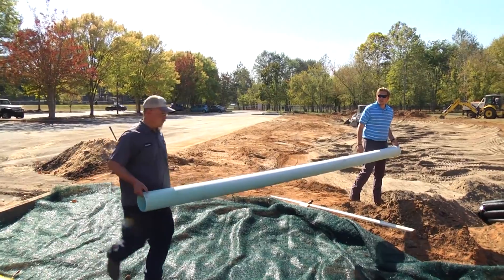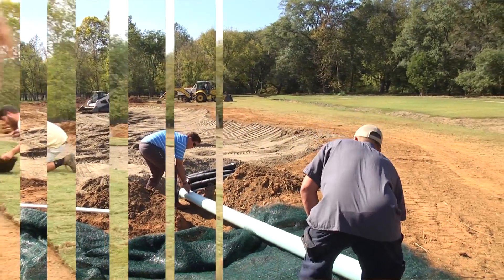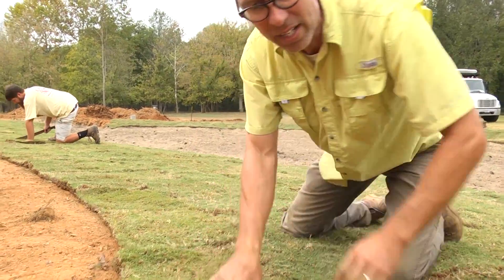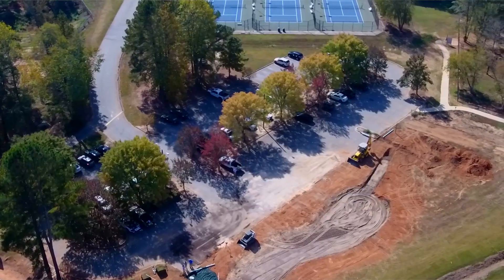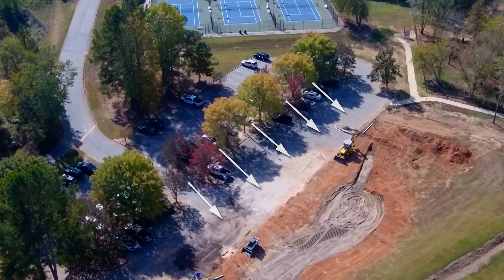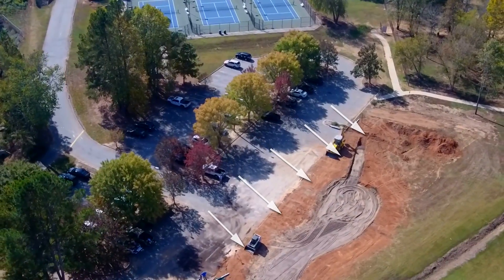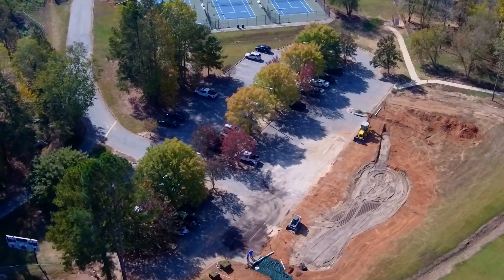The City of Clemson stormwater manager is also involved in this project, as is the horticulturalist for the City of Clemson who helped decide what plants are going in this site. One of the reasons we thought this would be a really good project is that it already is in a flood plain. We were wanting to implement some sort of water quality project down here in this part of Nettles Park, and this gave us a really good opportunity. It's also something we can use as an example project for our contractors to show things that are going to work well.